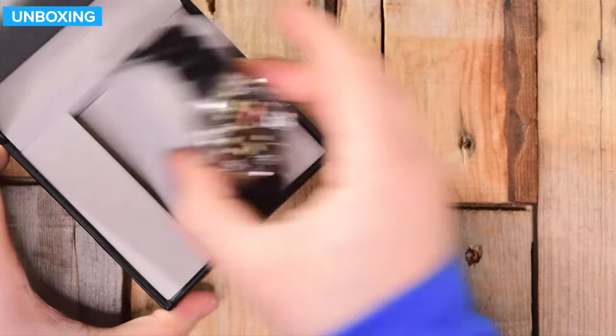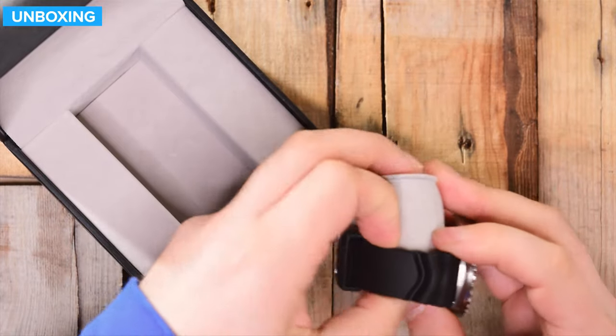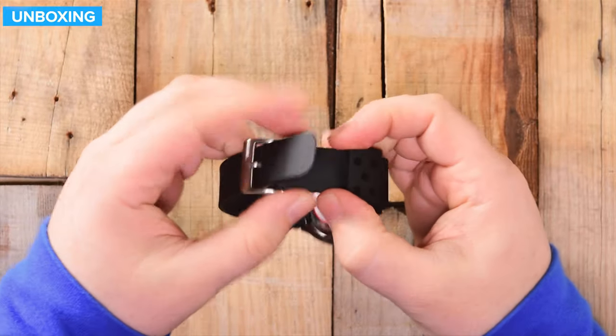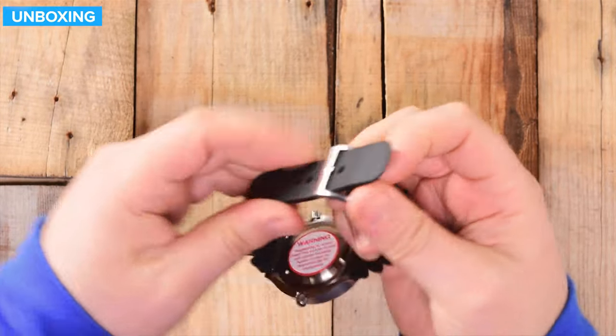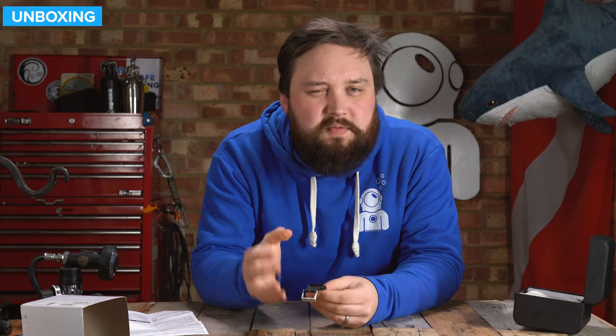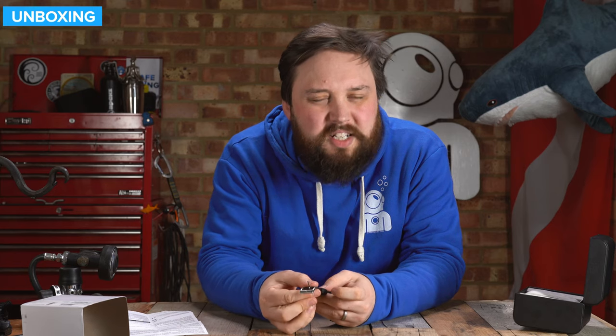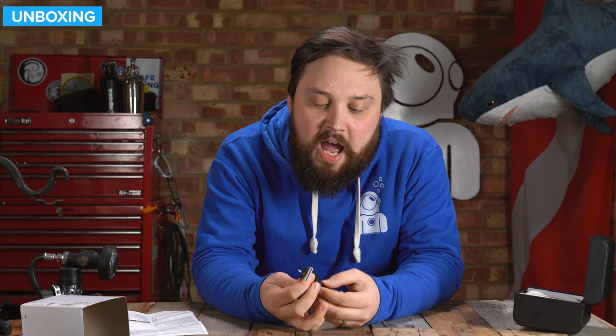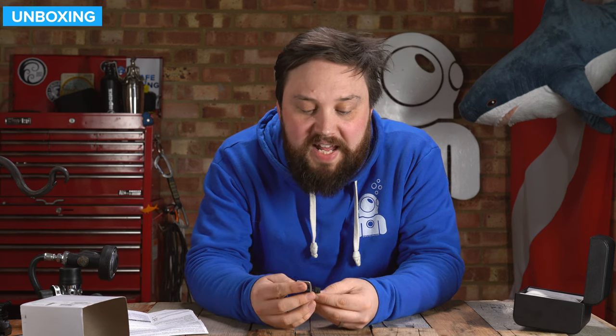Then we get the watch itself with a little spacer. Let's take a closer look at the watch. Starting with the strap — it has a standard stainless steel buckle and a nice smooth, almost silicone rubber strap. The strap feels good, nice and strong. Some silicone ones stretch a bit too much, but this one feels strong without being tough and brittle — there's still plenty of flex in it.